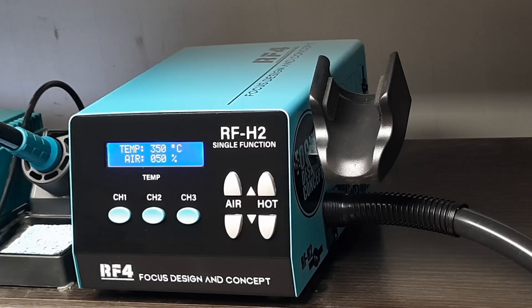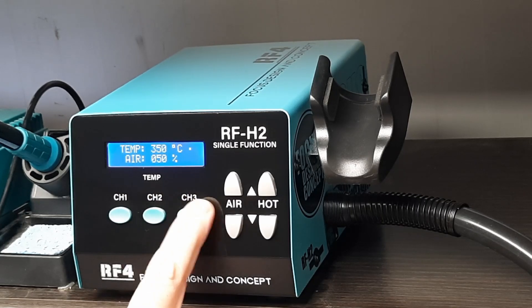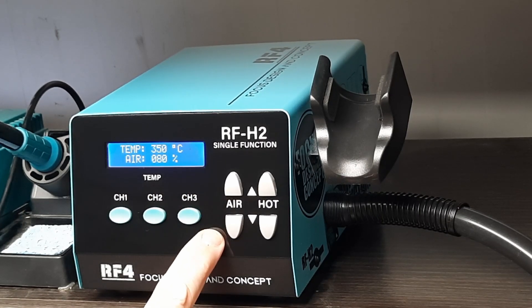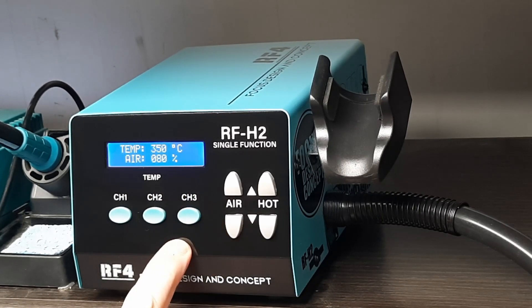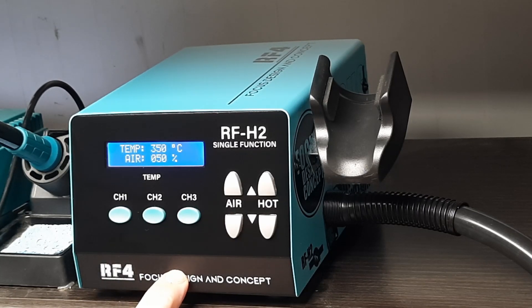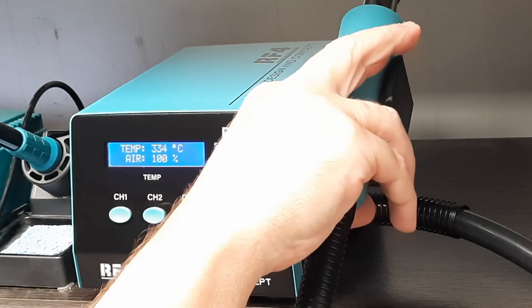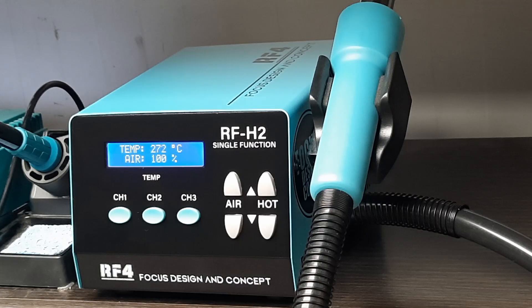Temperature up to 350, airflow at 50 percent. You can change your presets — for example, 350 degrees at 80 percent. Nozzle back on the stand: air rate goes back up to 100 percent and the temperature is going to come down to 70 degrees.